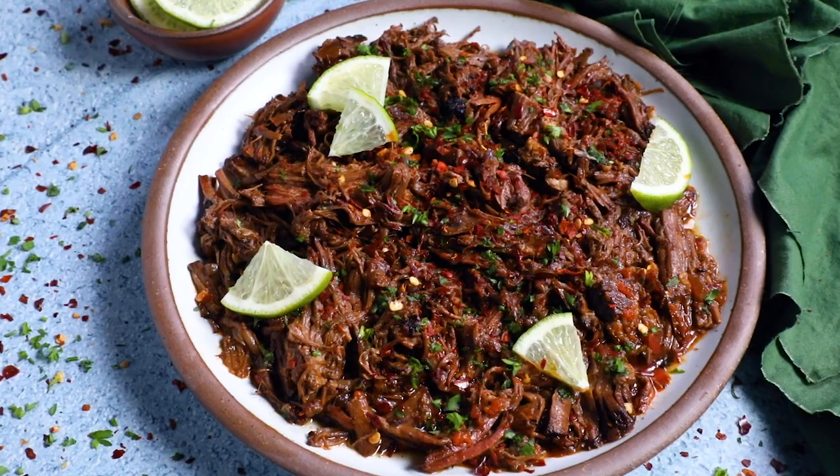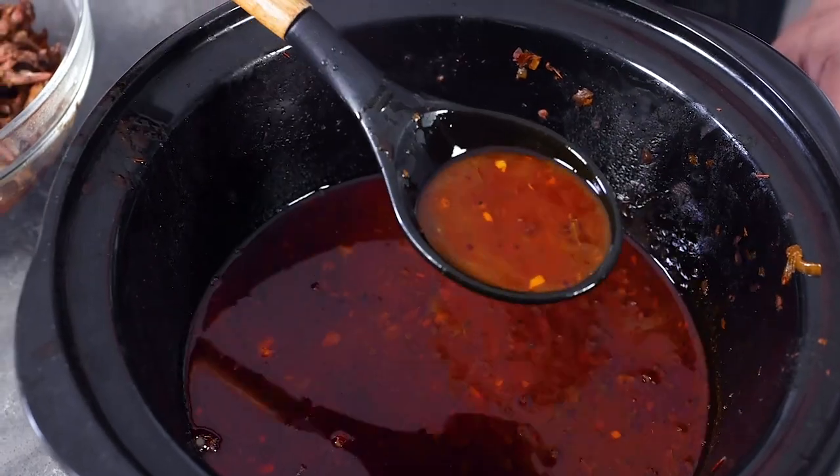It's outstanding as tacos, burritos, a sandwich, a burrito bowl with all your favorite toppings — really so many ways to enjoy it. But one way I really like it is as a soup. You can serve it in a bowl with that consomme and add vegetables, maybe some hominy, with nice toppings. It's a lot like a birria that way.